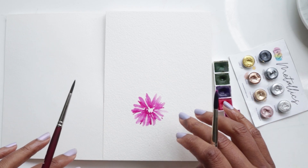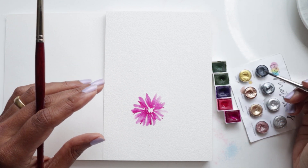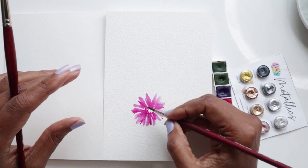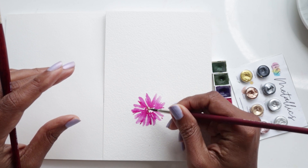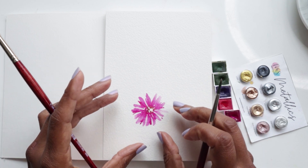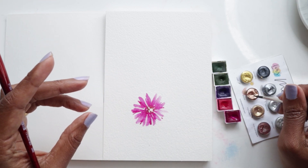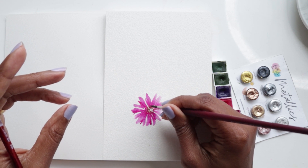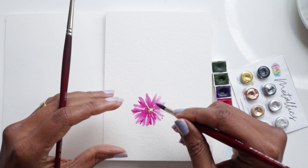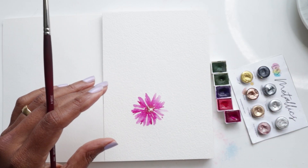Before we start the next flower, I want to get some bronze with the number four brush and drop that in before the colors dry up. I want the bronze to seep into the pink and give us that beautiful balance between plain color and shimmer. That's the whole idea — this is what makes our flowers different from all the other flowers we've done.